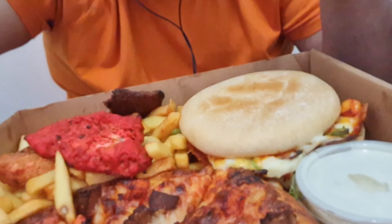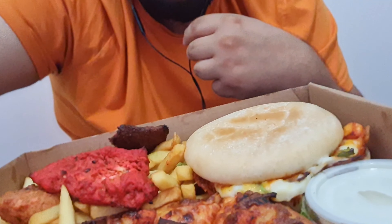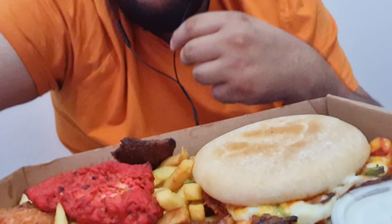Let me check the chips as well. I like to check the chips. The chips are bang on actually. I'm going to check the pizza - I forgot what I put on it to be honest.